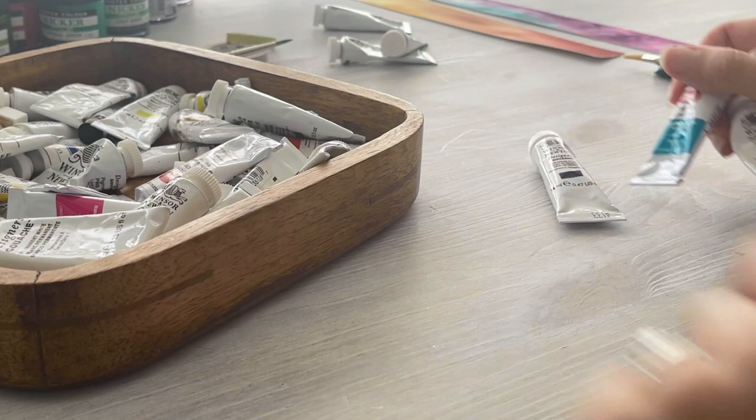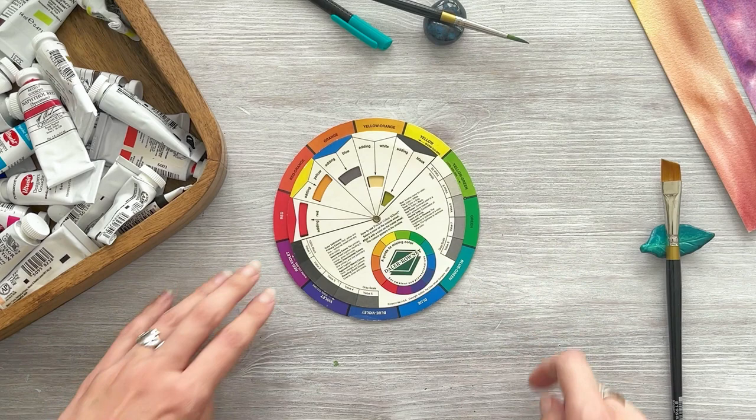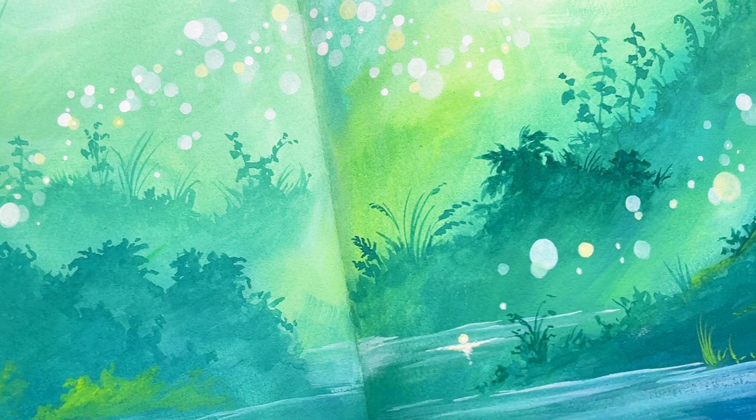I've grabbed a selection of colours: this is Prussian blue, primary blue, permanent middle green and cobalt turquoise light, plus primary yellow and white. These are analogous colours, so they're next to each other on the colour wheel. This will mean that we create a lovely harmony in the finished page, but it also means that I don't have to worry about any of the colours mixing together to create mud.